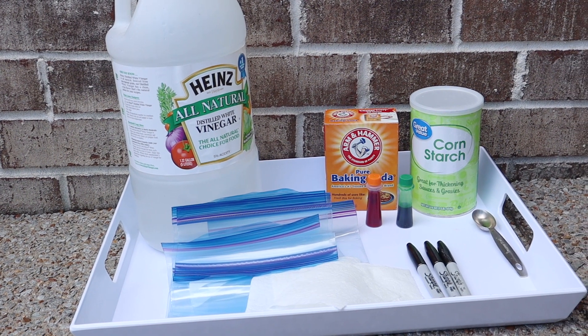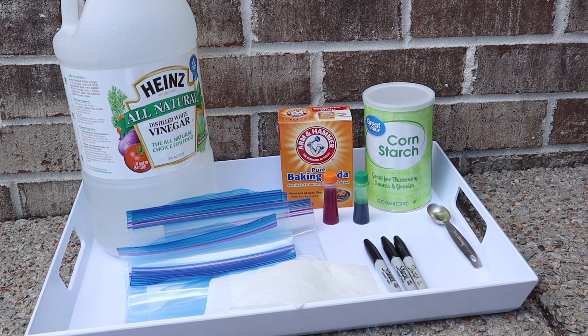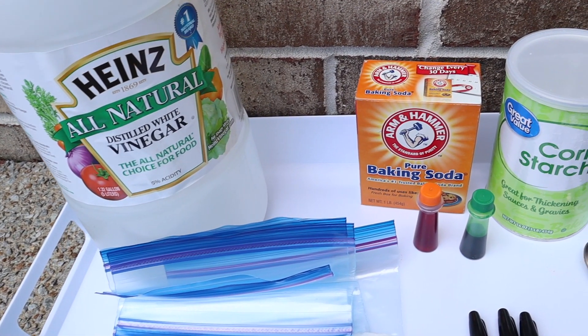Hi everyone! Welcome to my channel Everyday I'm Mothering. I'm so excited to kick off our 31 days of Halloween STEM activities, and today we're doing the Bubbling Booze Bomb.